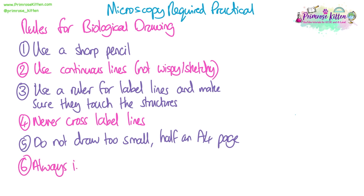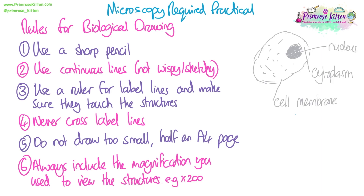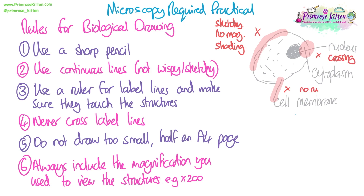You always need to include the magnification you used to view the structures you drew. Here you can see an example of a bad diagram. First, I've got wispy, non-continuous lines around the edge. I've got crossing over of label lines. My cell membrane line hasn't been drawn with a ruler and it's not actually pointing at or touching the cell membrane. Also, I've shaded and scribbled in the nucleus to make it dark — that's not what we want. We shouldn't shade at all; we can add maybe dot work if necessary, but we shouldn't be colouring or shading.